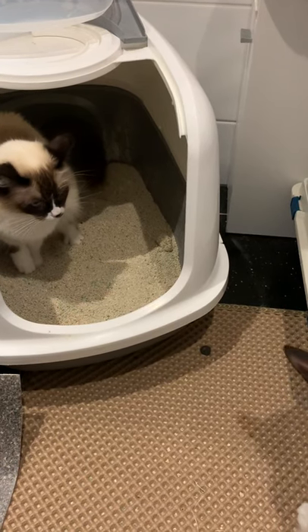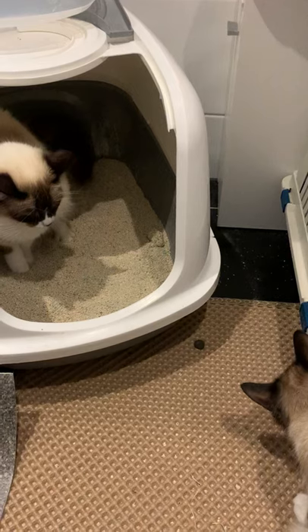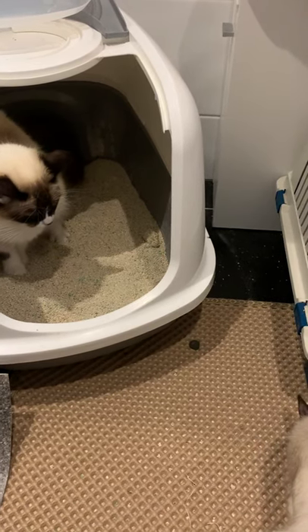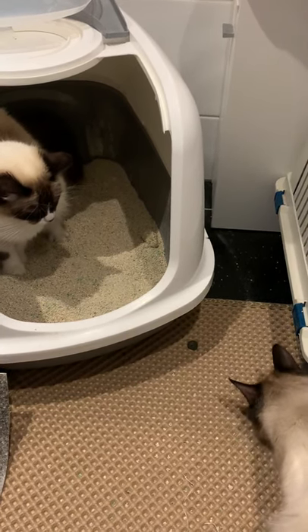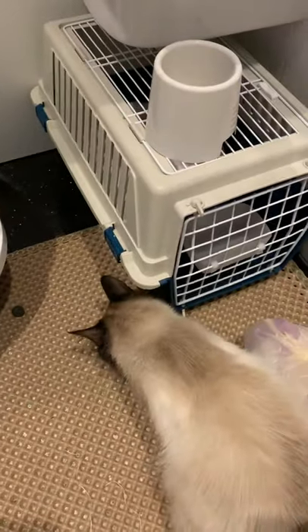She's just constantly running out of the litter box and marking — being territorial and marking her urine. She's marking more than her urine at the moment anyway, but she's finally allowed...